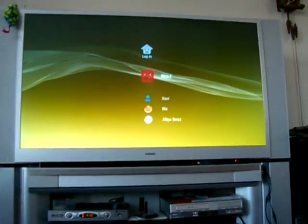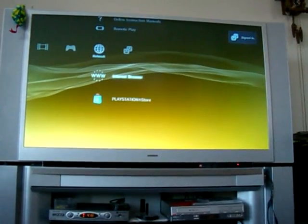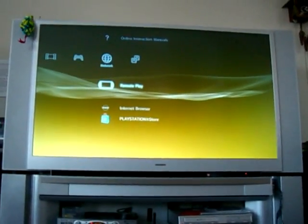What's up guys, this is Nesquik and today we're going to show you how the remote play function on your PS3 can allow you to watch YouTube on your PSP.